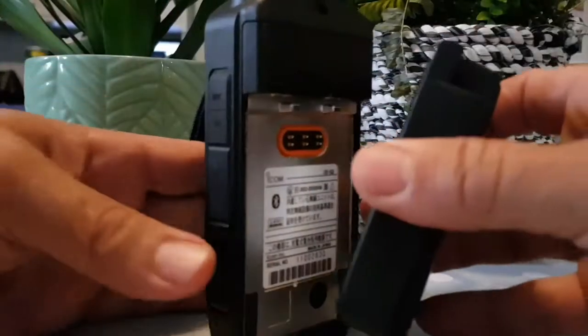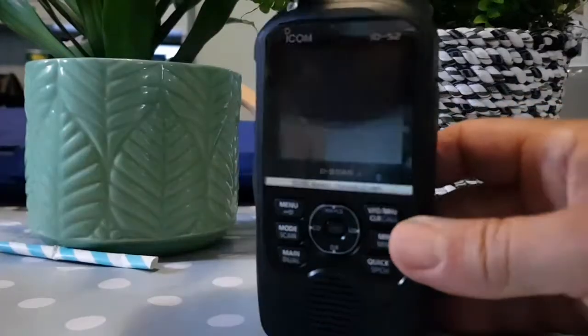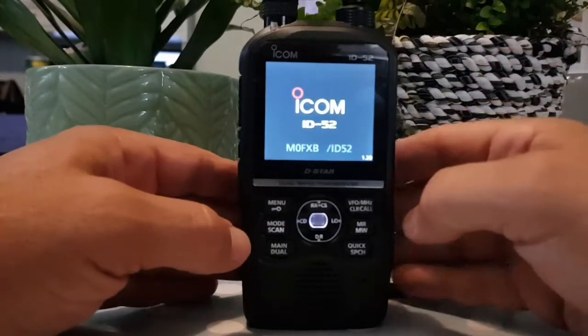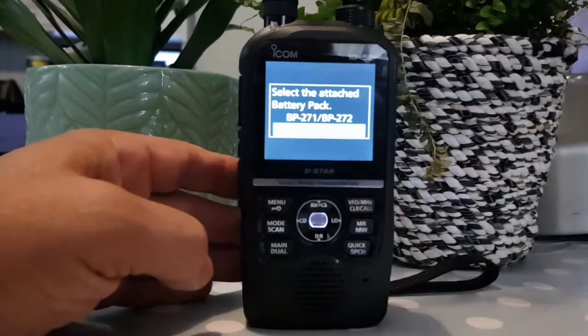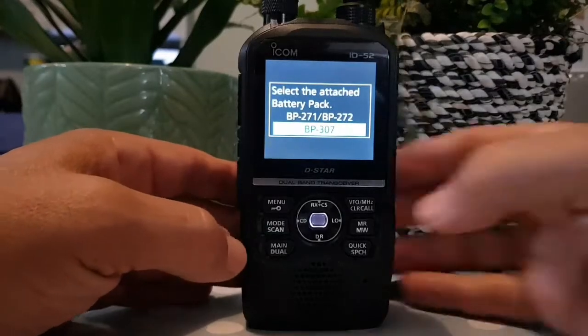Thanks, Nico — got Nico here as well. So we'll just plug it in, and when it comes on it should ask us what battery it's going to use. And we've got the choice of the 271, 272, or the 307, and we've told it to do that in settings.